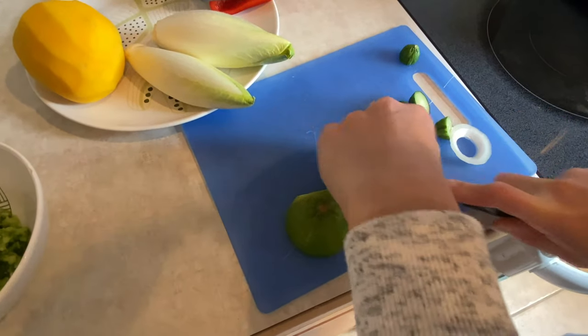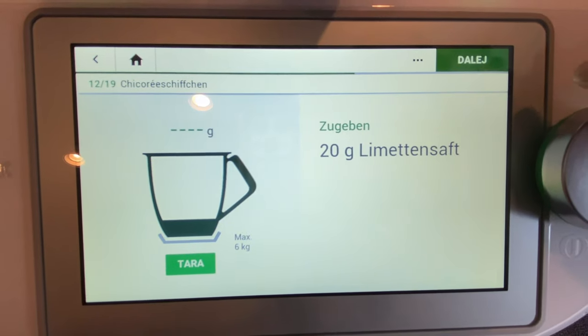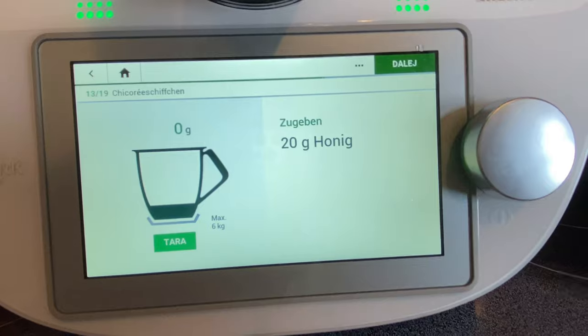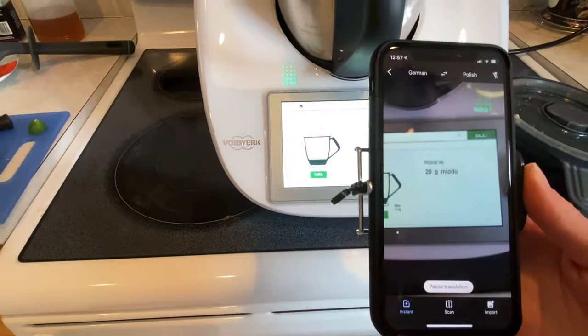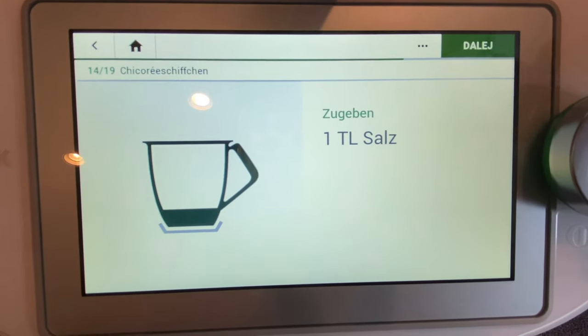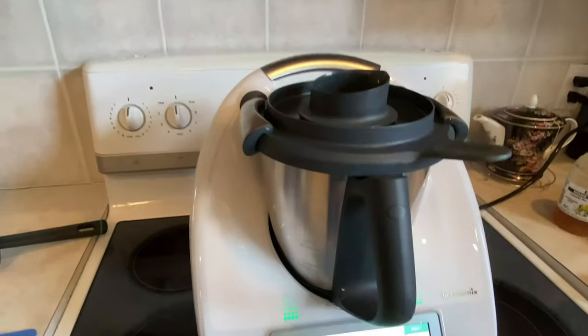Cut one onion in half and add it in. Add some lime juice — 20 grams — and we couldn't quite figure this one out, but it was 20 grams of honey. Then add one teaspoon of salt and chop it all up.